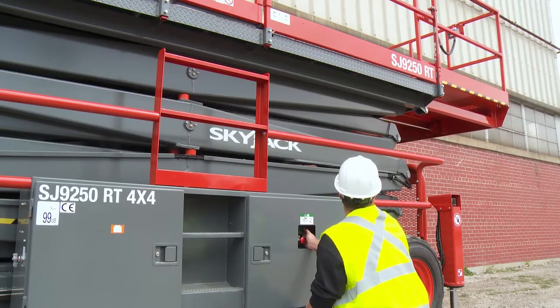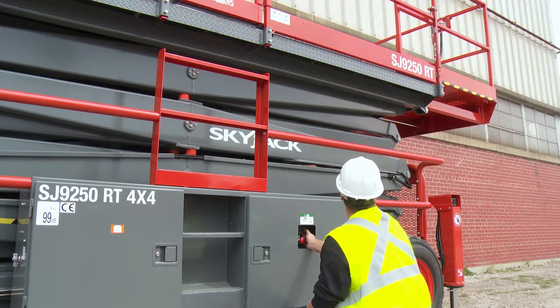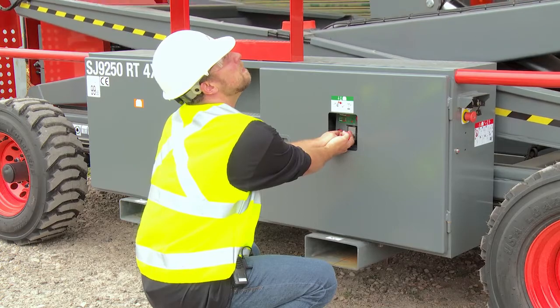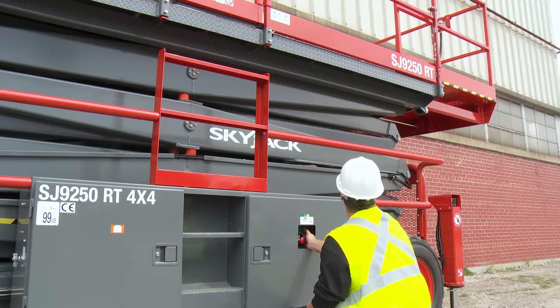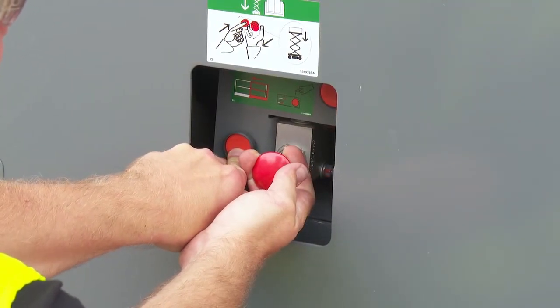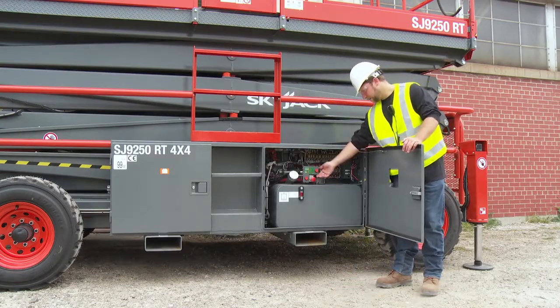The larger 92 series incorporates a power deck retraction system and a remote electrical override, both powered by a separate auxiliary battery. To bring in both decks, simply press the retraction button, and to lower the platform, press the override energize button and pull the lower valve. Both of these are easily accessible on the side of the unit.